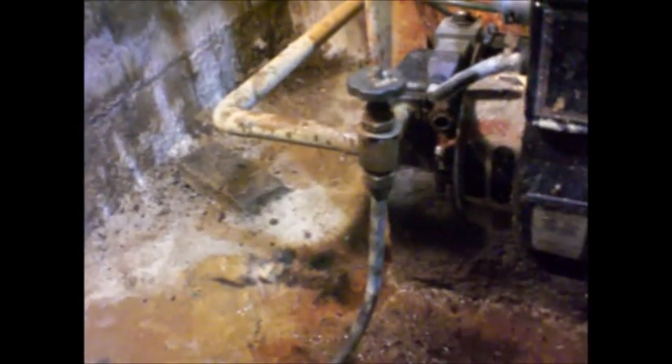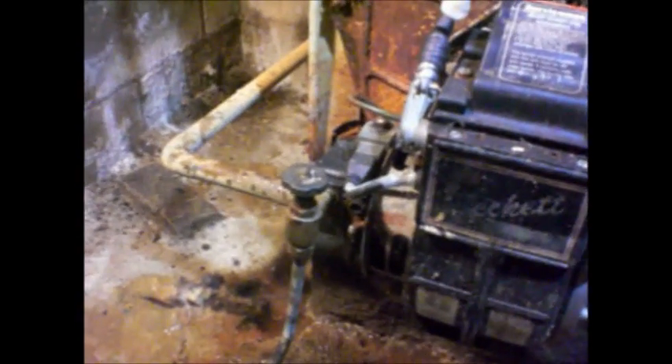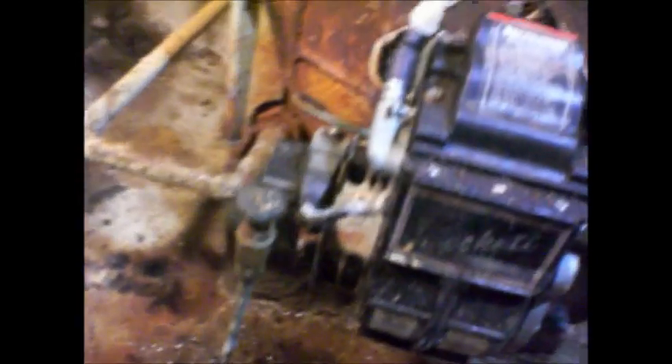Boom! Ten seconds and she's gonna turn off. I should bypass the cat's eye. Sounds real good. Ten seconds is all you get — no flame means the oil is dumping into the chamber, which of course it isn't. Need to pressurize the quilt. Let's try it again.